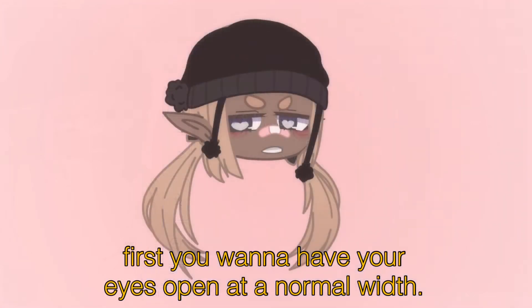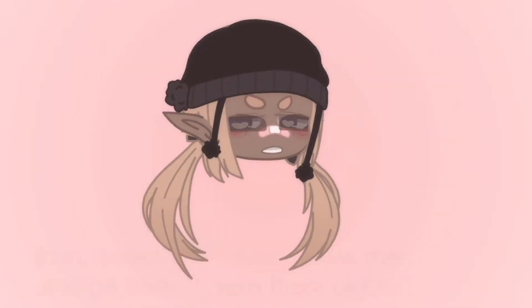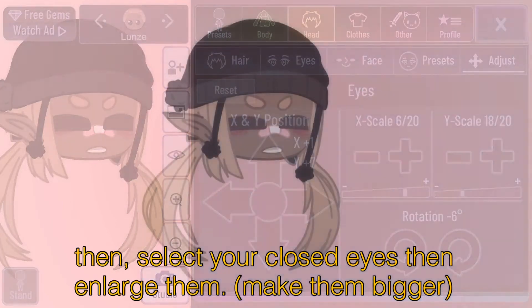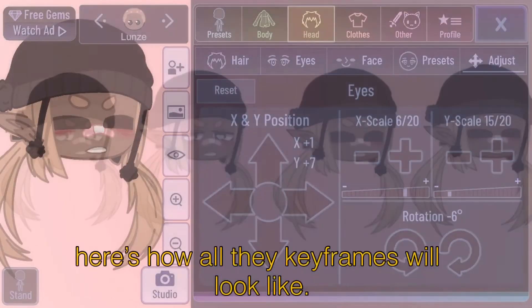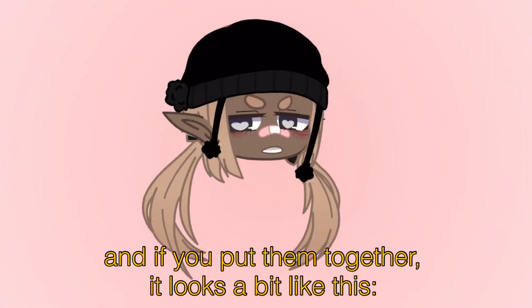First you want to have your eyes open at normal width. Then you want to shrink them down a little bit. Then select your closed eyes and enlarge them. Then put them down to their normal size. Here's what all the keyframes will look like. And if you put them together it looks a bit like this.